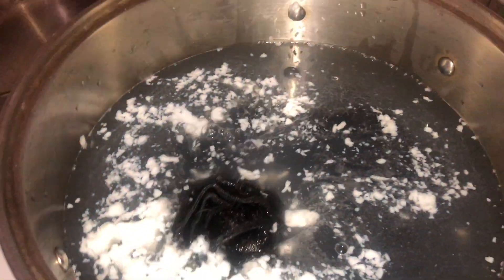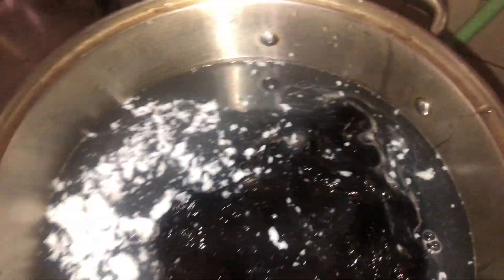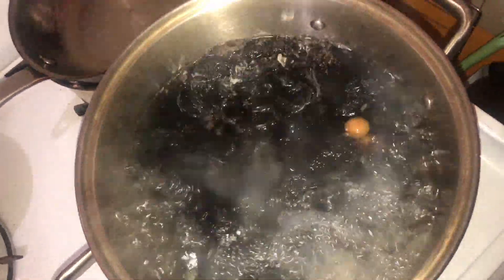Now I'm starting to dip all the bundles in, including the closure. If you look very closely you can see all the extra dirt that's coming out of the tracks — this is really the amazing part of the boiling process, like all the dirt comes out after.